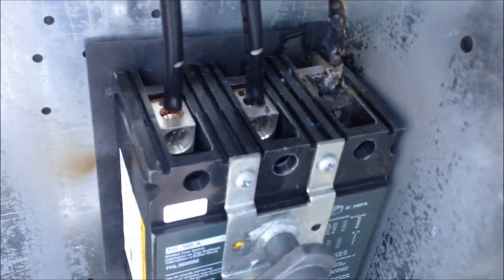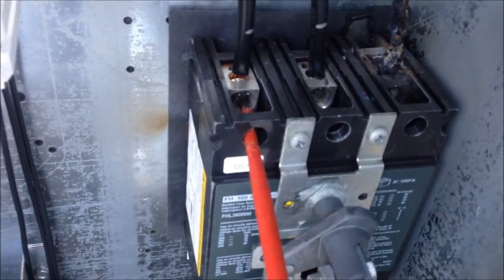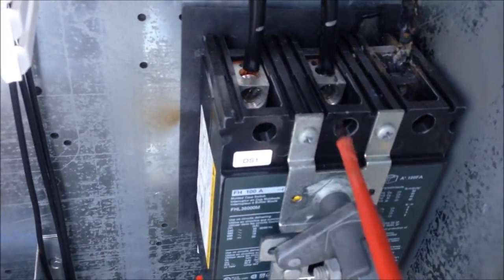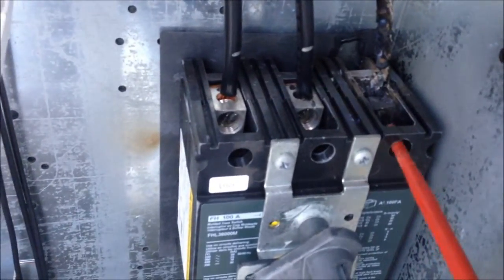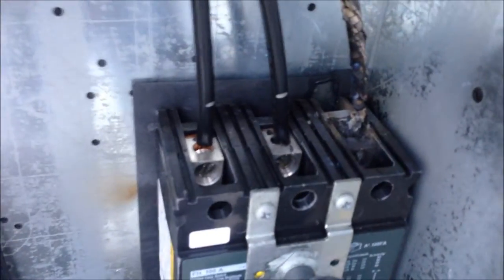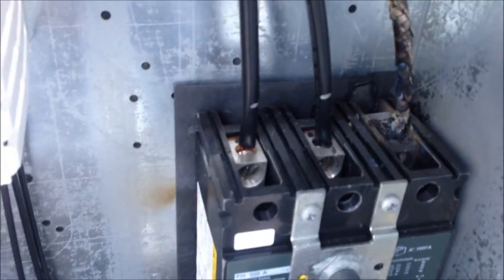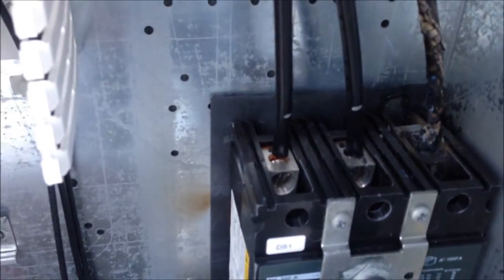Notice that burnt wire there. These lugs here were probably about a half turn loose — I've already tightened them up. But this one here, he's fried. If you look, he's lost a lug. He's got voltage going through him, but it's overamping, it's arcing, and once they start doing that, you're done.